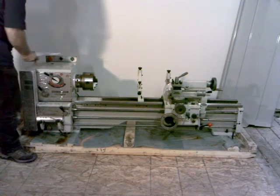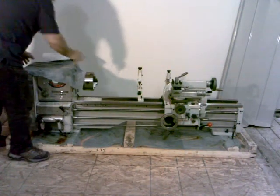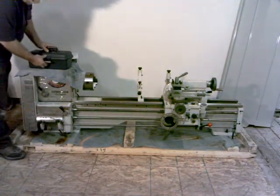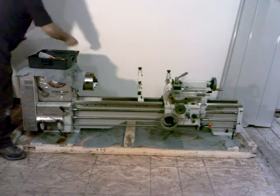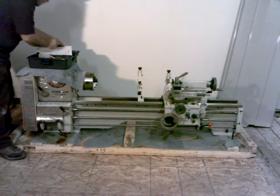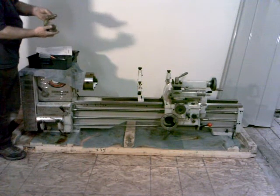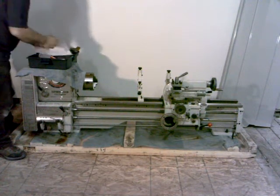Now let's take a look inside that tool box and see what we've got there, make sure everything we're supposed to have is there. Reverse chuck jaws — got those, there's three of them. Check those off.